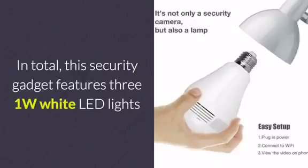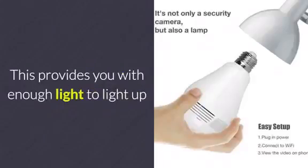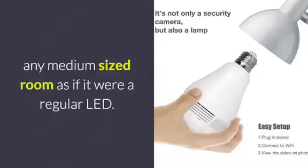In total, this security gadget features three 1-watt white LED lights that are together capable of producing up to 180 lumens. This provides you with enough light to light up any medium-sized room as if it were a regular LED.